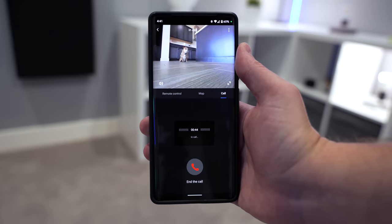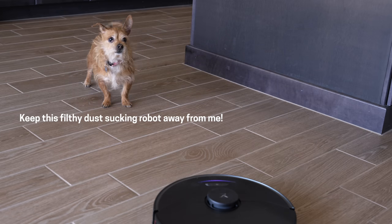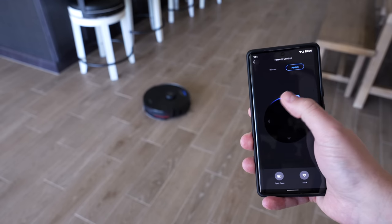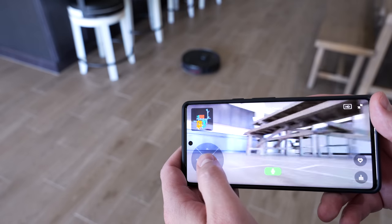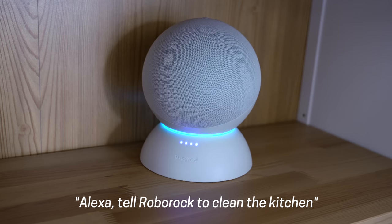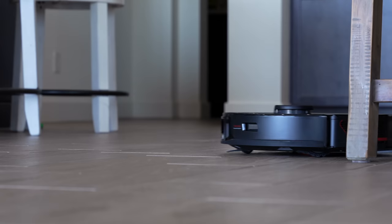It can also do video calls, probably to talk to your pet. You can also remote control the robot from the app — it was very responsive — and you can use the camera while doing this too. I use this feature all the time on the S6 Max-V; if we're on vacation and need to check on something in the house, I'll drive the robot vacuum over using the camera and take a look. It's really handy. I can also use my voice to have it clean just the kitchen. Pretty much anything I can think of or want to find in the settings — it's there.